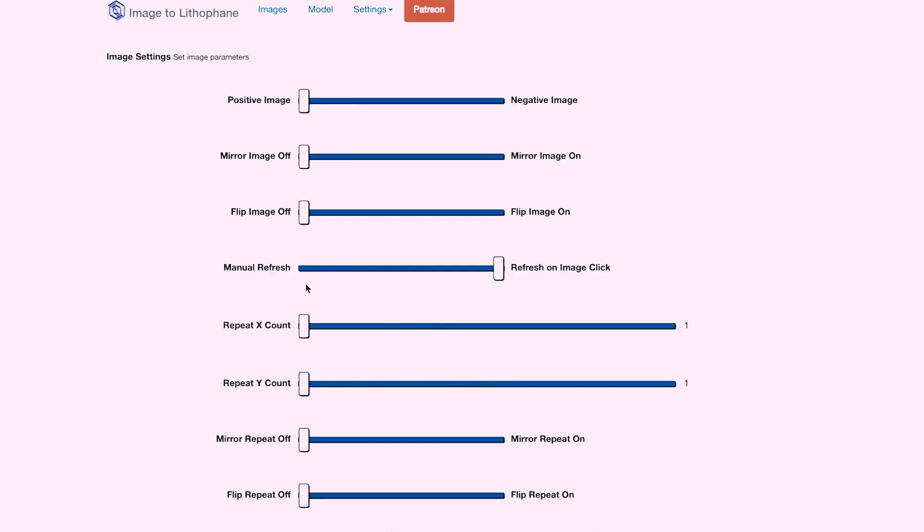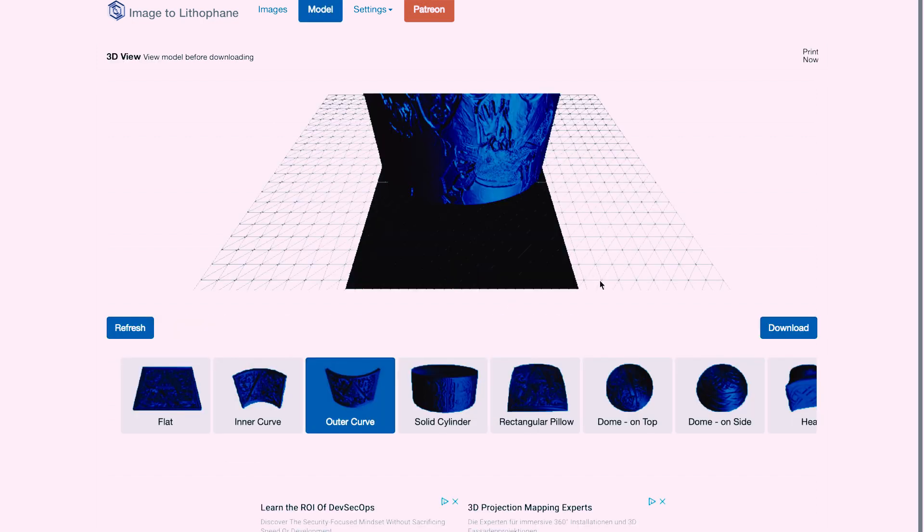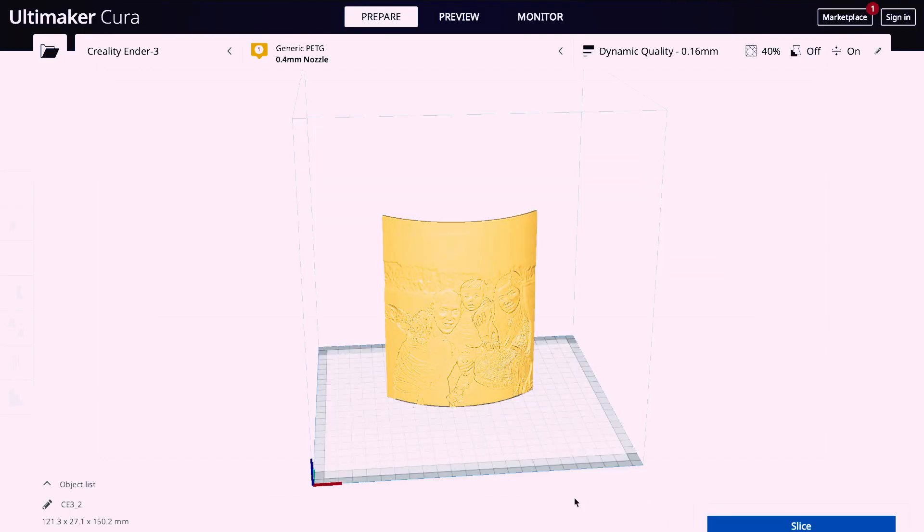In image settings, make sure it's a positive image — the rest is up to you, but I would leave it default. When we're ready, simply download the file and insert it in Cura. In Cura I suggest you use brim so that the printout doesn't fall off, 100% infill, and of course white filament.